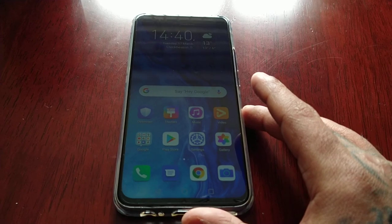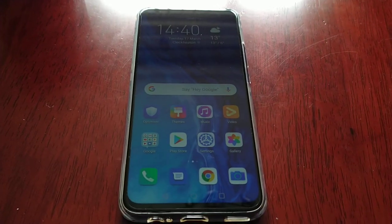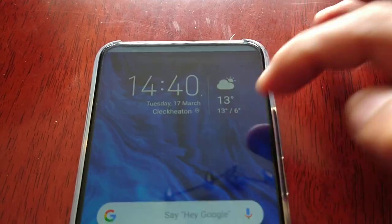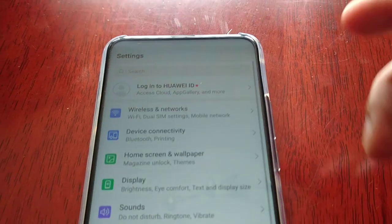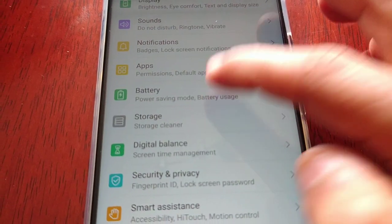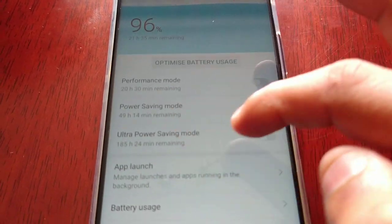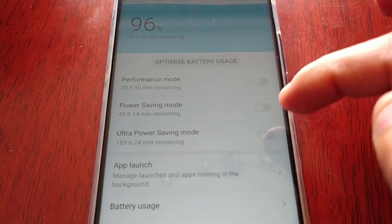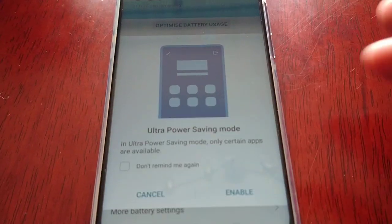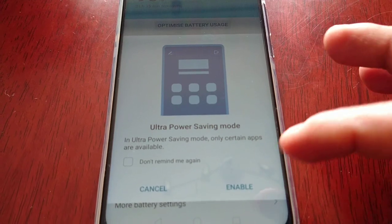I'm going to show you how to enable this. All you have to do is go into Settings, scroll down to Battery, and you will see the option here: Ultra Power Saving Mode. In ultra power saving mode, only certain apps are available.